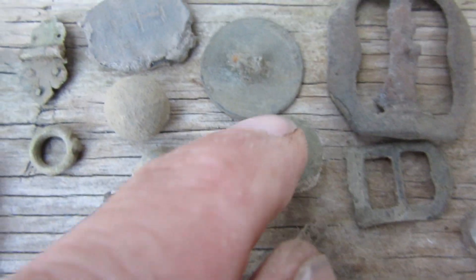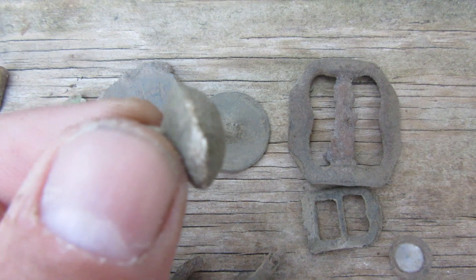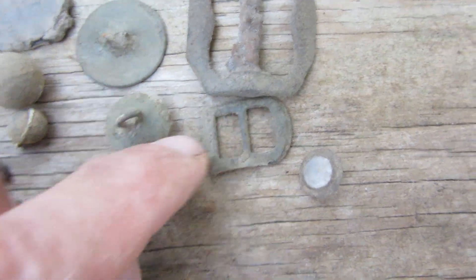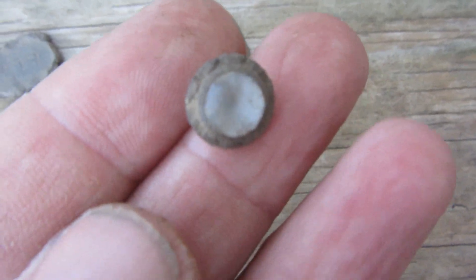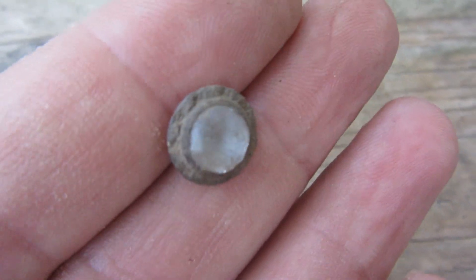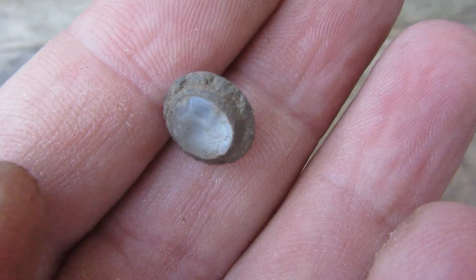Part of a buckle. Buttons — a flat button and some type of ball button. More buckles, a small buckle. And I would say this is probably my find of the hunt — it's a cuff link with a glass cut diamond in it. That's a pretty cool fine. Alright guys, this is my wrap up and I hope you enjoyed — thanks for watching.